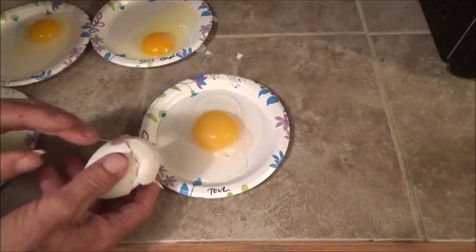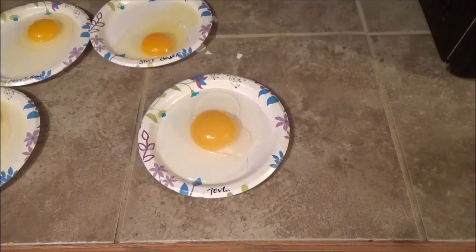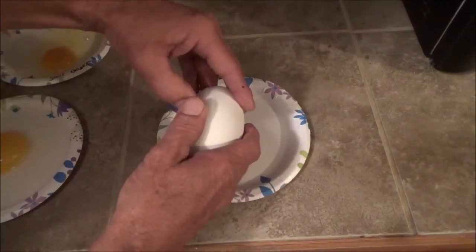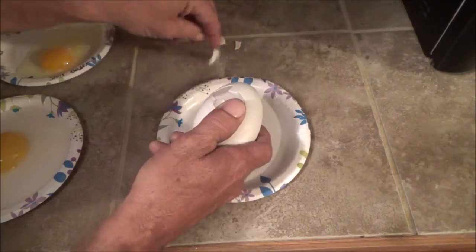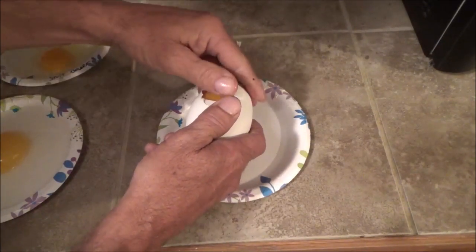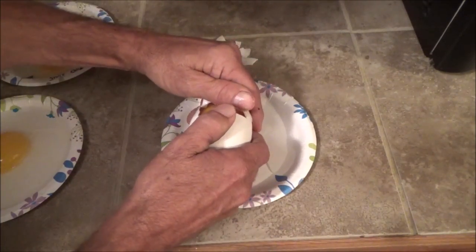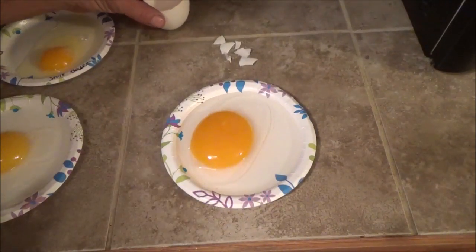Now that's a big egg. This one now is the Chinese white — this is the biggest one of all of them. Another hard shell, not quite as bad as that Toulouse goose but close. Look at the size of that. Could feed a family of four.